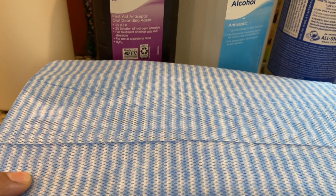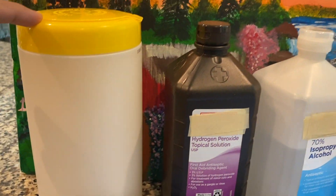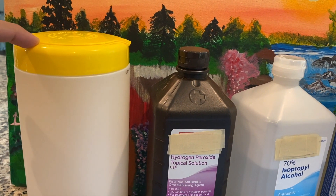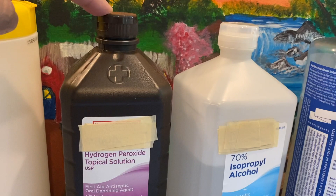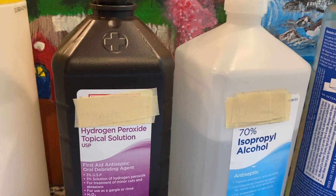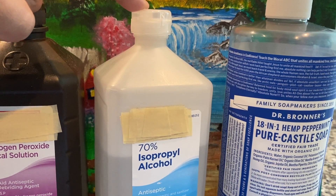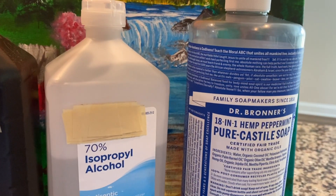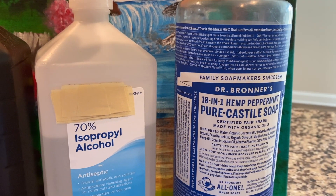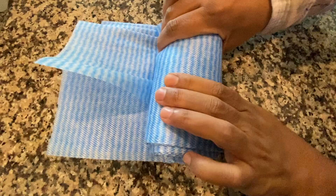You'll need a small cup, some microfiber cloths, a container to put the wipes in, hydrogen peroxide, and 70% isopropyl alcohol. Then you'll need a soap of your choice. We chose 18-in-1 hemp peppermint pure castile soap from Dr. Bronner's.